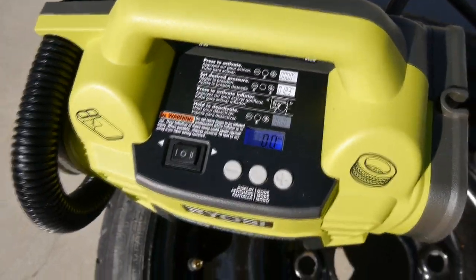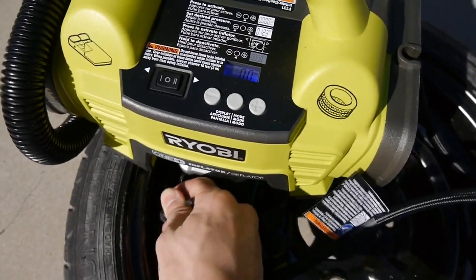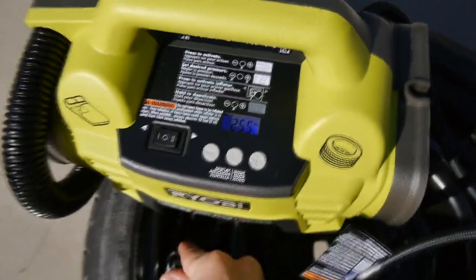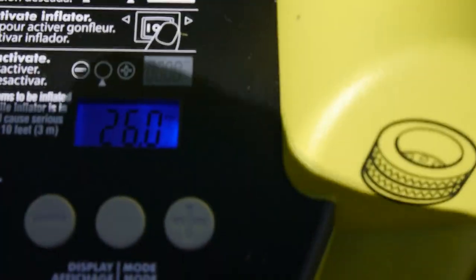It turns on with a press of the center button. When you connect the nozzle, it will display the current air pressure in the tire in PSI. As we can see, it's currently at 26 PSI. It wouldn't be a good idea to ride with such low pressure, so we need to get this inflated ASAP.